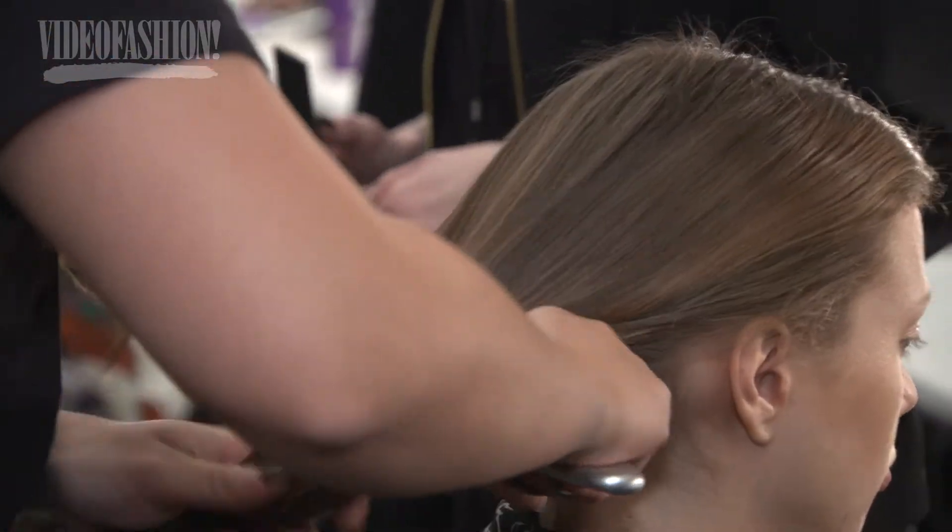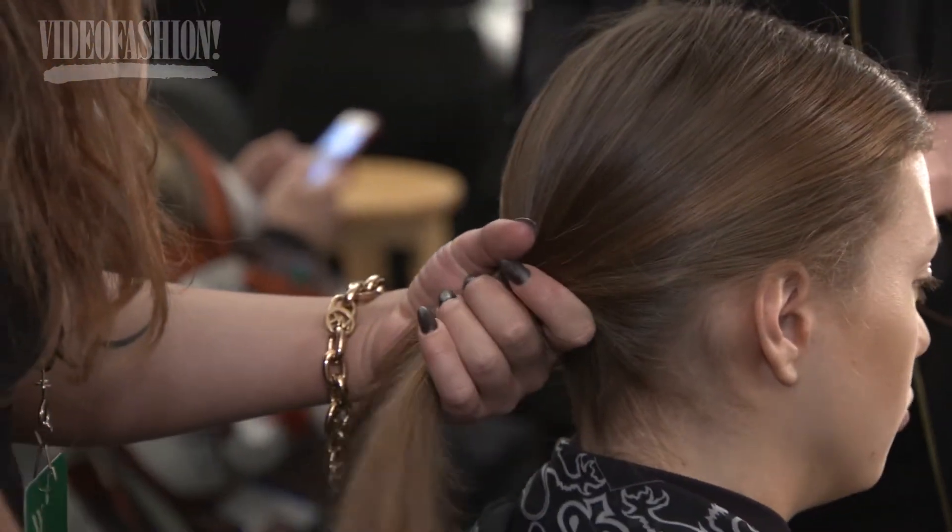And then lastly, to smooth out the entire head — because they have so much hair — you would use a brush like this, which is our Supreme Combo. This one has boar and ionic bristles, and completely smoothes out the hair as they're pulling it back to make the ponytail that they end up wrapping with a little elastic band.